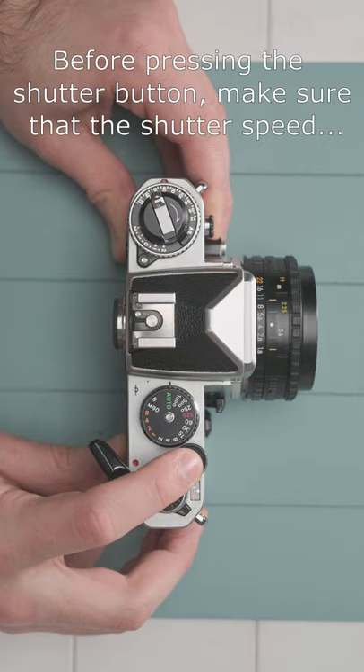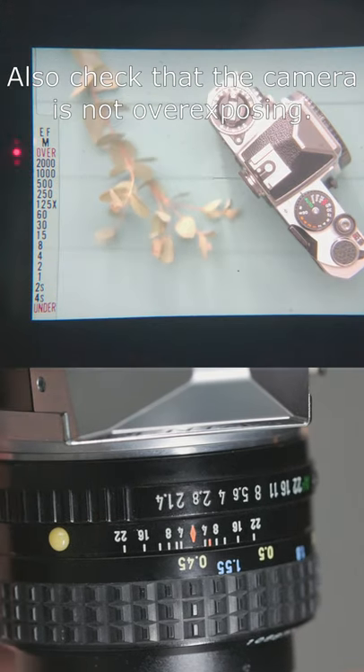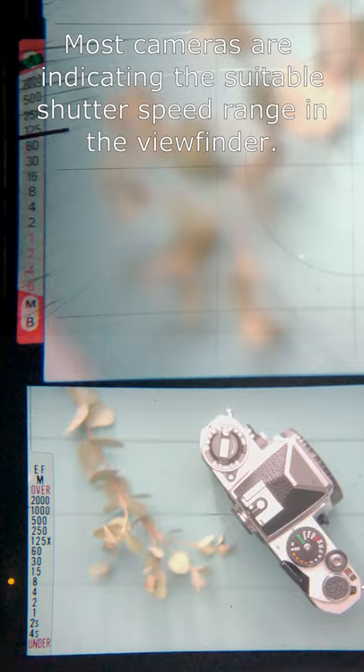Before pressing the shutter button, make sure that the shutter speed selected by the camera is fast enough for handheld shooting. Also check that the camera is not overexposing. Most cameras indicate the suitable shutter speed range in the viewfinder.